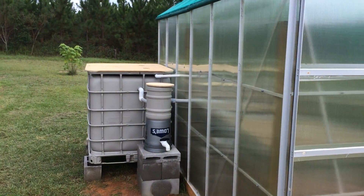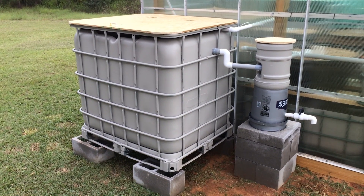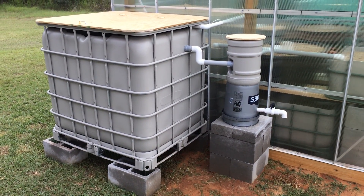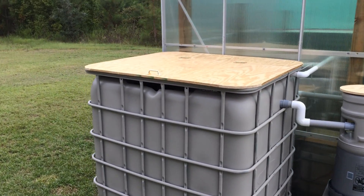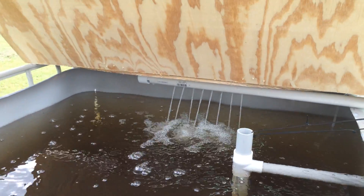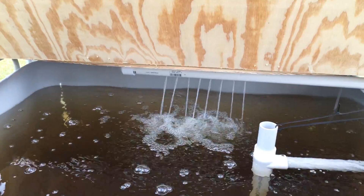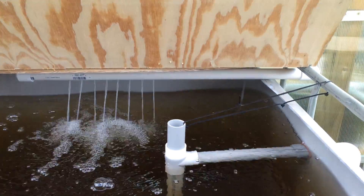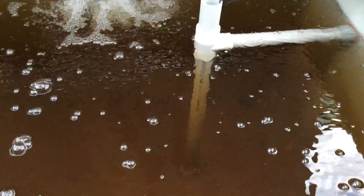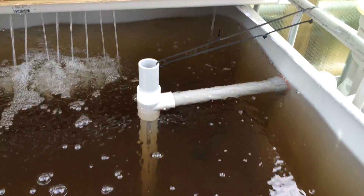Now for the aquaponics system. I used a full IBC tote on either side that feeds three grow beds. I also built a swirl filter using a water bottle. My return pipe from the pump has holes drilled in it so it aerates. I maintain a constant height in the fish tanks using a T and a PVC cap with holes in it — that's one and a quarter inch and the return is one inch.